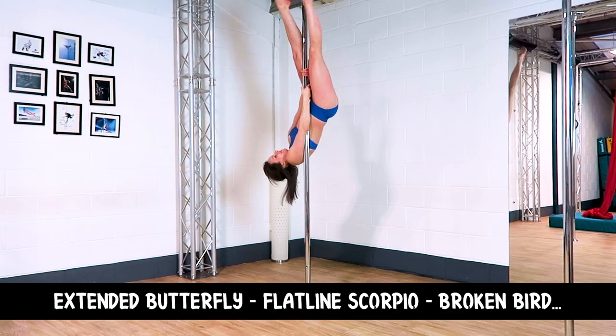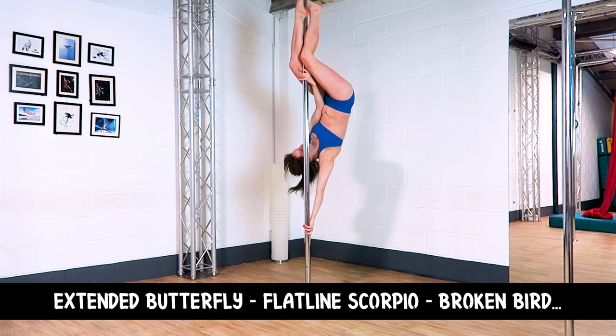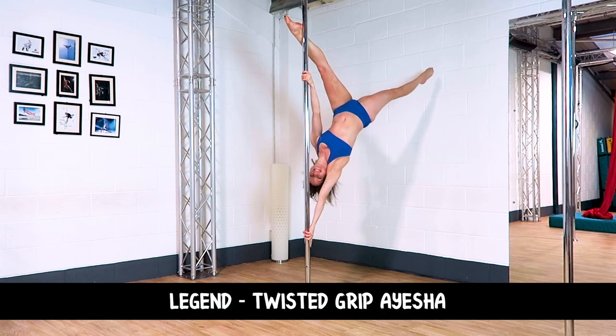Combo two: Extended butterfly to a flatline Scorpio, into a broken bird, to a legend, into a twisted grip Ayesha.